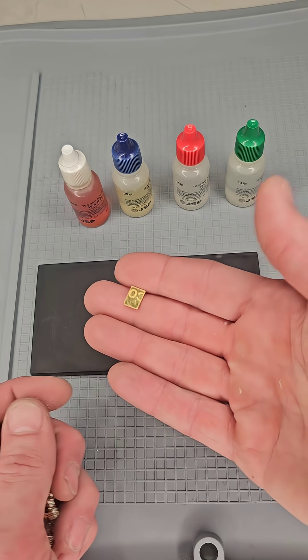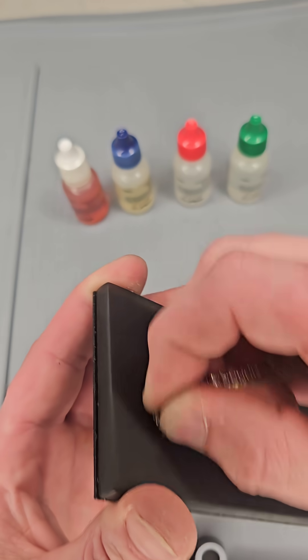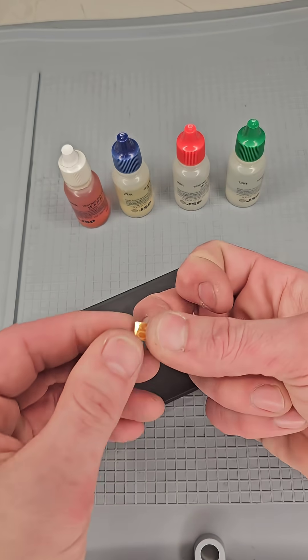Here we have 14 karat gold, 24 karat gold, and then we have some silver. This is 14 karat right here. This is 24 karat over here.